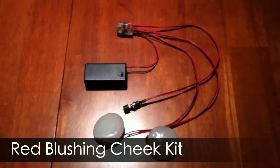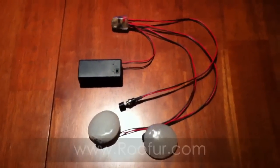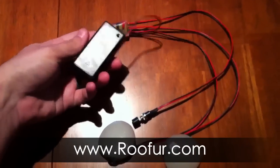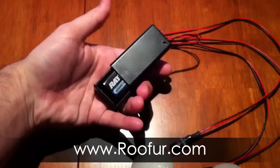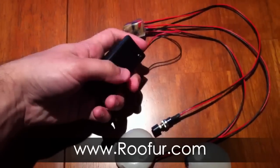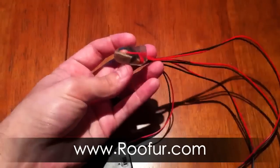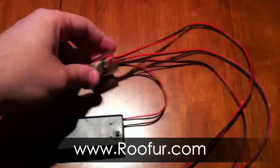Here's the blushing cheek kit that can be modified into any fursuit head, preferably heads that are still under construction. We've got the power supply, which is a 9-volt, right inside there. We've also got the actual circuit, which is potted in resin, so it can easily be inserted into the head and be well-protected.